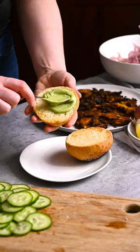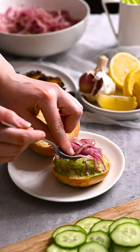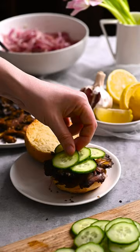Slather toasted buns with mint aioli and top with the sumac onions, the mushrooms, and cucumber slices. Serve immediately.